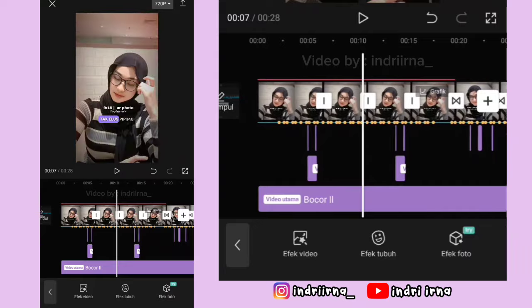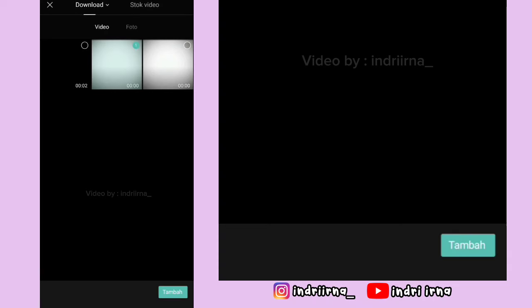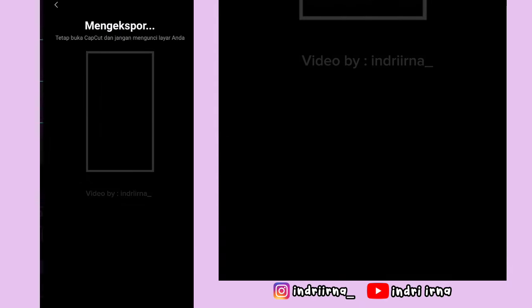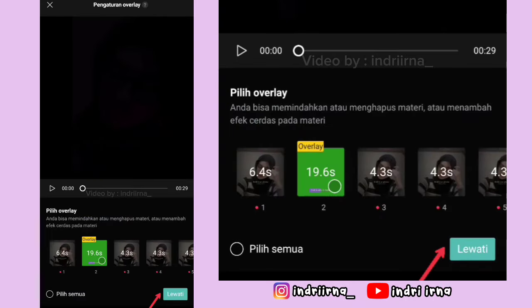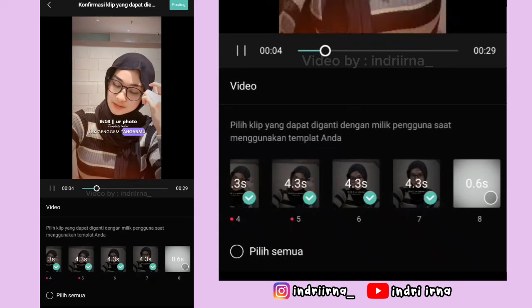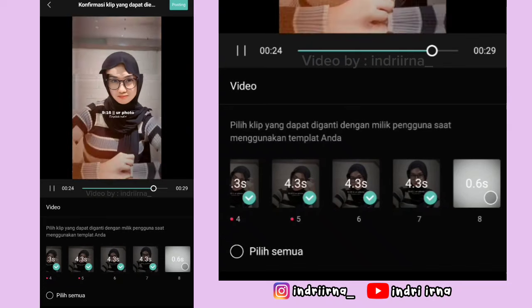Yang terakhir, kalian bisa ke akhiran. Klik tanda plus, masukin penutupnya, pilih tambah. Ini videonya udah jadi, aku save dulu. Untuk cara upload ke template-nya, di bagian sini pilih lewati. Nanti checklist fotonya aja ya. Untuk hasil akhir dari video aku ada di deskripsi, karena di sini copyright. Segitu dulu tutorial dari aku. Selamat menikmati.